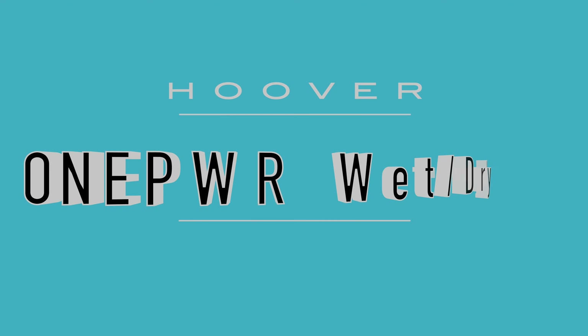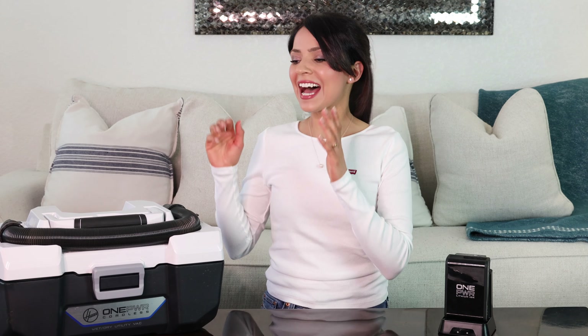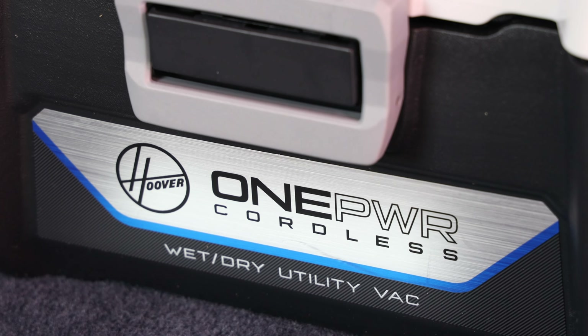Hello everyone and welcome to today's video. I'm going to be reviewing the Hoover One Power wet and dry vacuum. I never knew I needed a portable shop vac in the shape of a toolbox until I got this. I really like it because it is a wet and dry vacuum, so you can use it for wet messes and dry messes — and you can also use it as a blower as well.